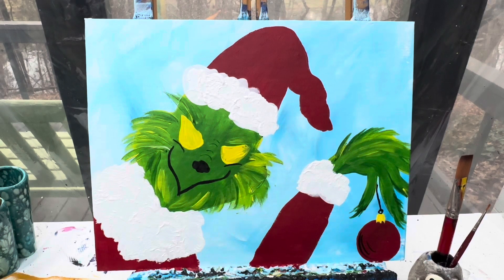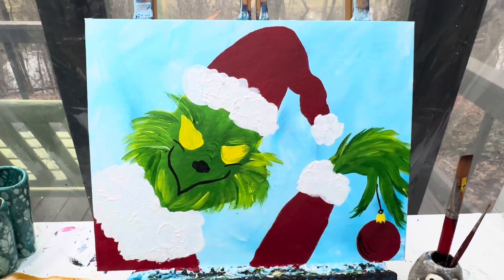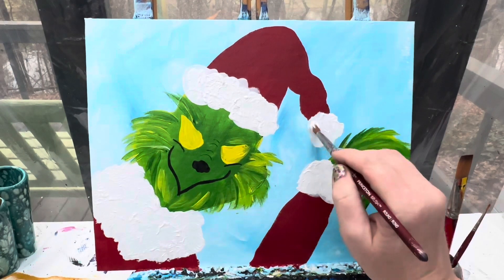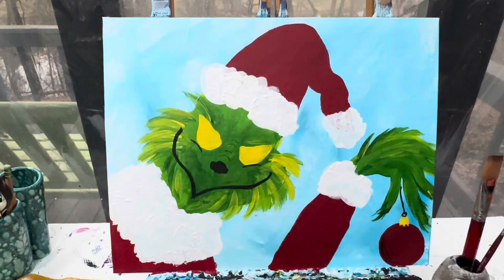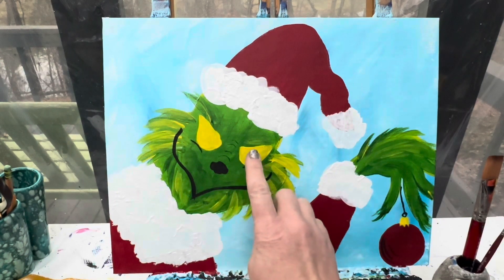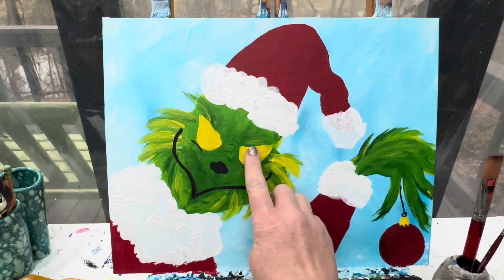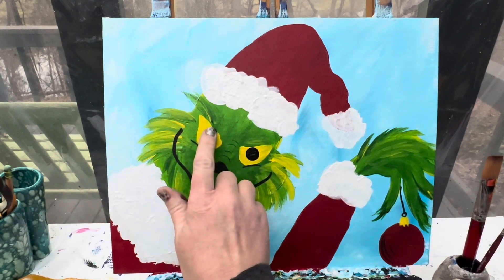I'm going to let these eyeballs dry. Oh, you know what — I forgot his white puff on the end of his hat! I'm going to let these eyeballs dry a little bit and when they are dry we will finish up our Mr. Grinch. Let's put some final details on this Grinchy man of ours. First things first — I like to make the dots of my eyes with black paint on my finger, so I'm going to drop a dot right up towards the top of his eye on both of those.